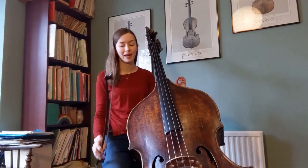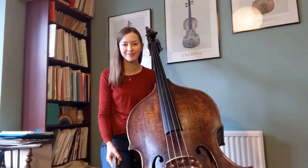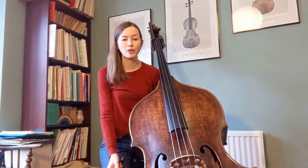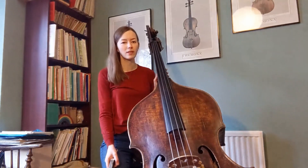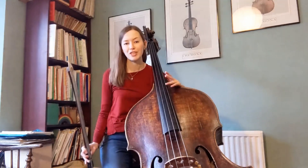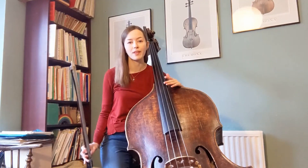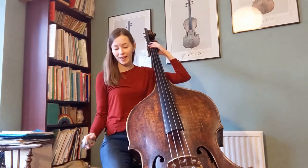So every pitch that I play in any clef will actually sound a whole octave lower. In terms of the range of notes that you can write for the double bass, the normal orchestral register runs from the low E string up to the G, which is an octave above the highest top string. I'll just play through the range so you can hear that.